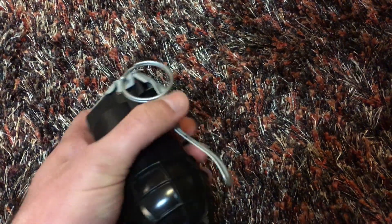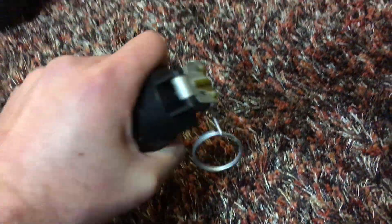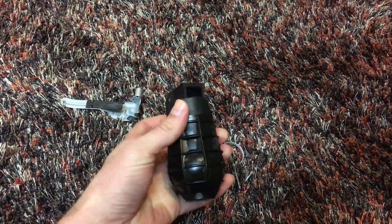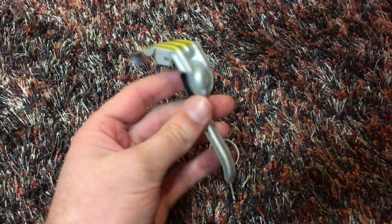I'll squeeze this — it's going to be a little bit hard to do with one hand, but bear with me. I've pulled the pin so many times on this thing I could probably drift it out just by flipping it over. So the pin's out. Let's see what happens when I release. Waiting for it to blow up — it's not going to happen. The spoon came off, and you can easily reload this.